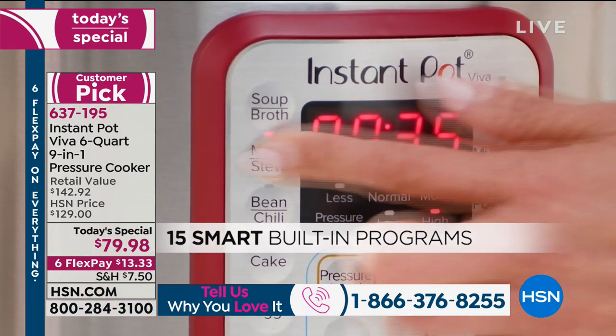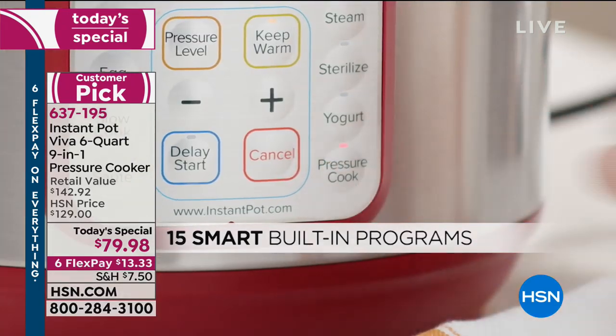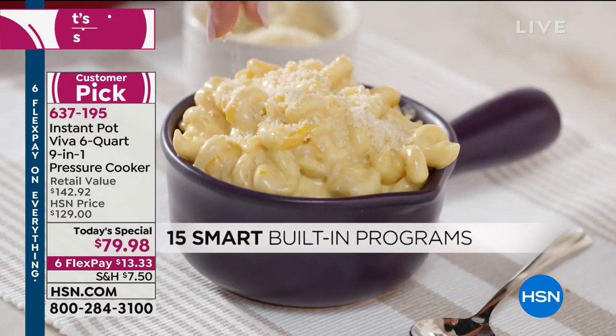It's six quarts, so it's a sweet spot in size. There are three-quart and eight-quart versions, plus other larger pressure cookers, but to me the six quarts is that perfect size.